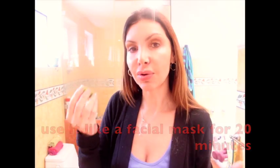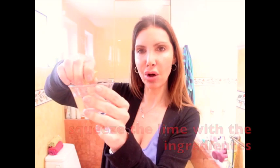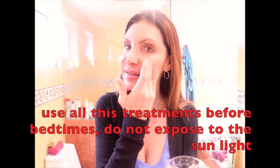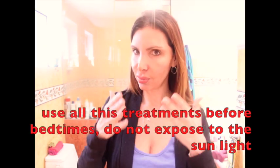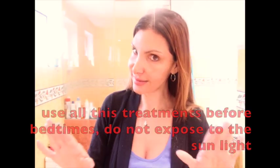I wanted to do just a few drops. We're going to mix everything and there are two ways of using it: directly on your spot, or mix all the ingredients and apply the juice directly from the lime and use it like a face mask for around 20 minutes. Then take it off and use your sun protector — this is very important.